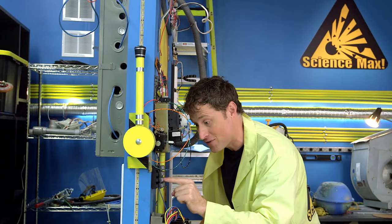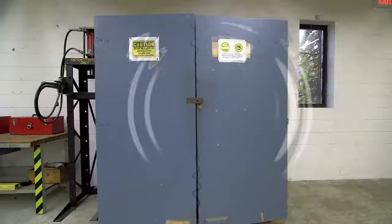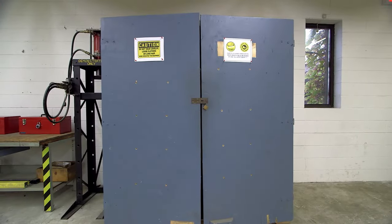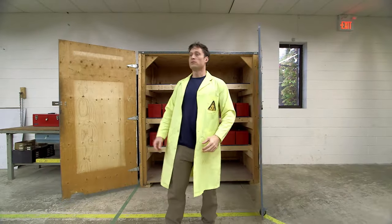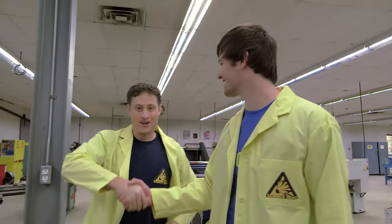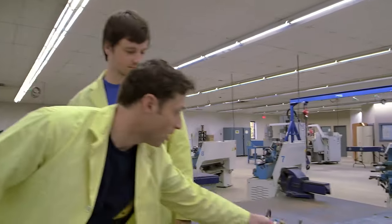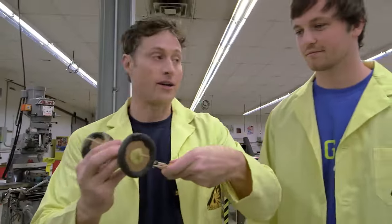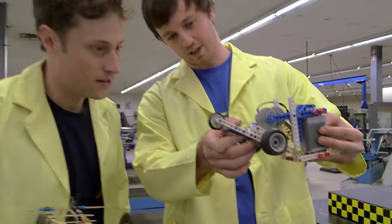Hey Chris! Chris is from Logix Academy, and he is going to help me max out our dragster. You guys at Logix Academy go into schools and build all kinds of cool stuff with the students, right? That's absolutely right. This is our dragster over here — it has an electric motor, which is kind of fun. These gears touch and the wheels get going.